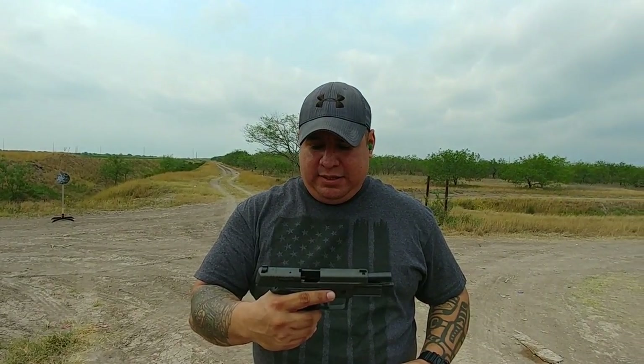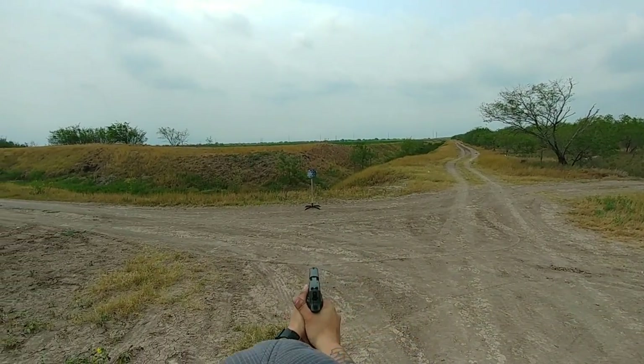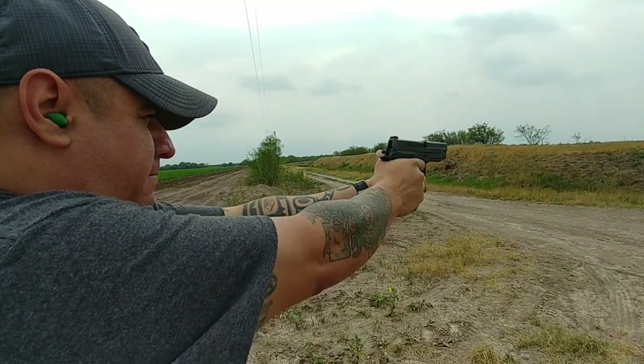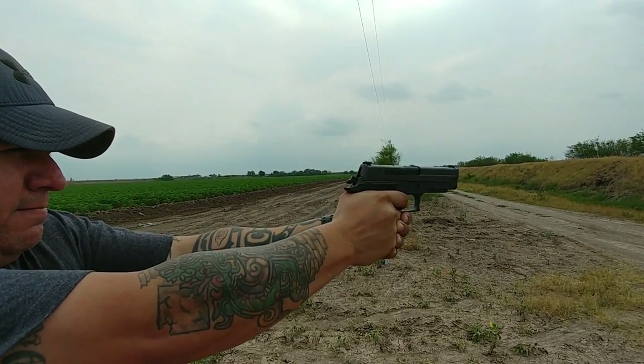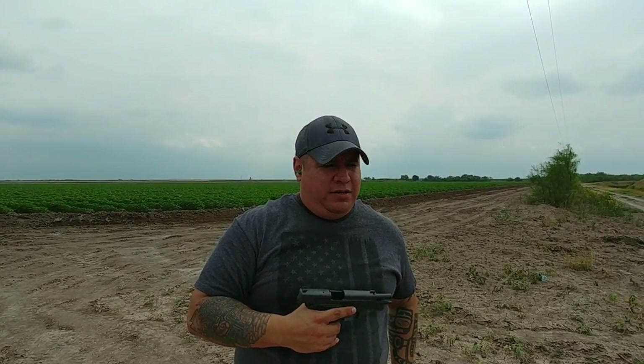Typical SIG gun — you really gotta try to miss with these guns, they can pretty much shoot themselves. The SIG is shooting better than the Beretta for me — not sure exactly why, but perhaps because I've owned SIGs before, so I'm a little more accustomed to how they handle. I've never really owned a Beretta. But it's a SIG, guys — they're just good shooters.